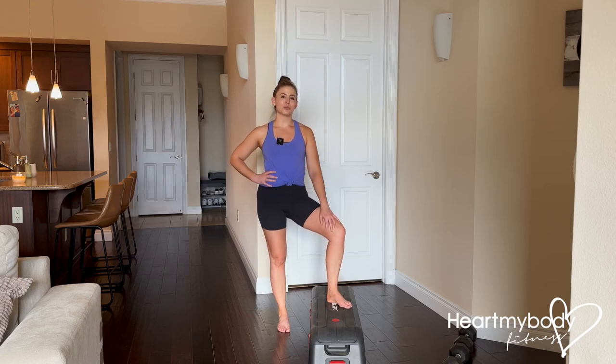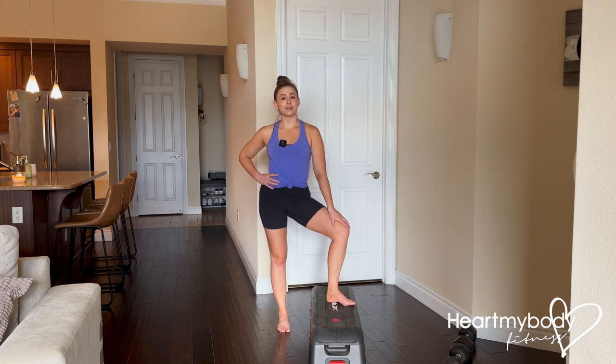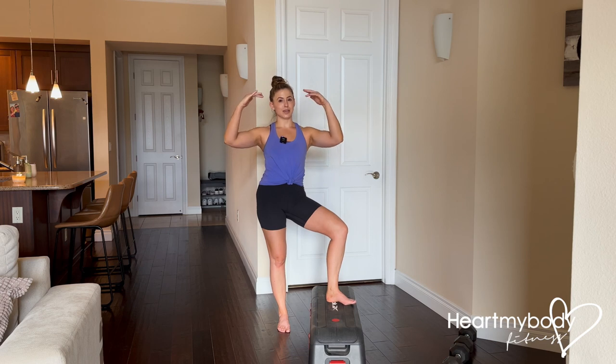For the crossover step up, you will need a box, bench, or step like the one that you see here. You'll notice that this is not very high off the floor, and that is intentional because with every exercise we want to first master level one and then we can start to make it harder and harder.